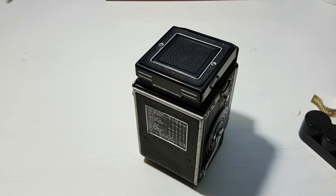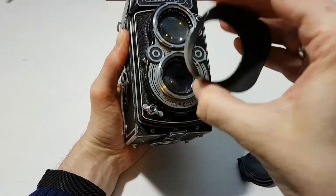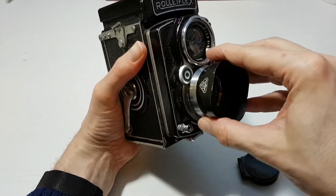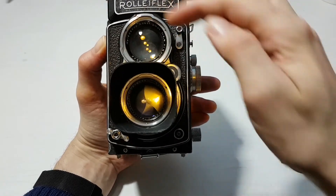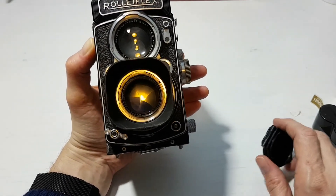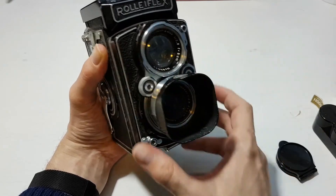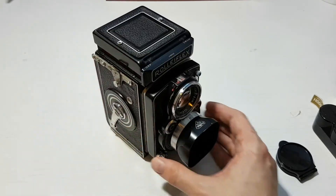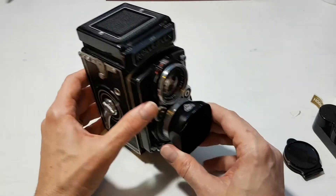I also got a lens hood with the camera. It has three little indents that line up — you slot it in and it clicks on. An important note: the 2.8a has a slightly smaller bayonet size around the lens than any other Rolleiflex 2.8 model they made. So lens caps and lens hoods for later 2.8 models won't fit — you have to specifically seek out ones for the 2.8a first version. I was lucky to get one with the camera; it does make a difference in reducing lens flare.